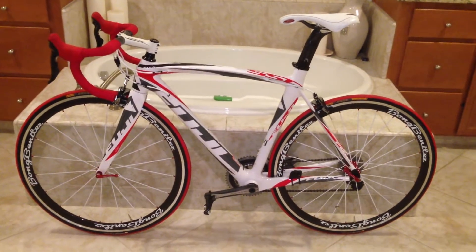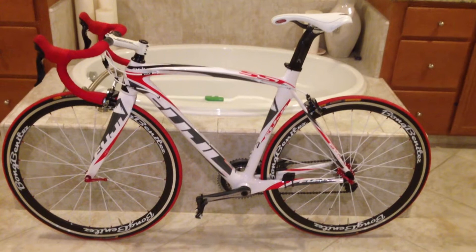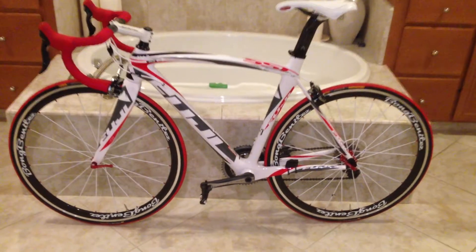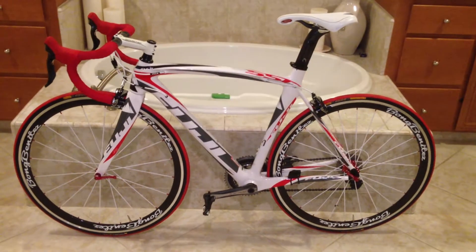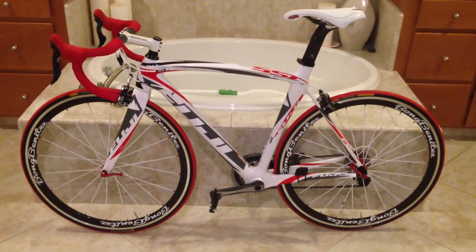Hi guys, this is my second set of Yolio wheels. My first set are the 60 and 88 millimeter full carbon, which is for time trial.